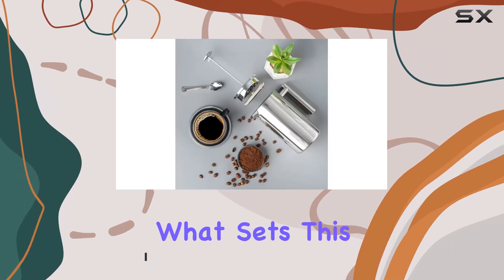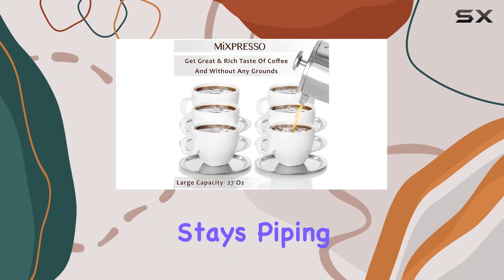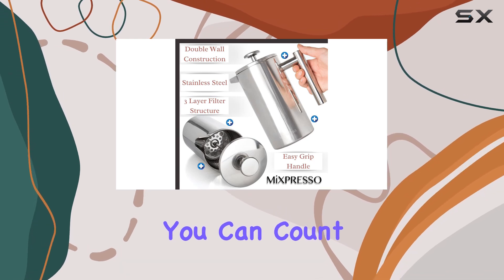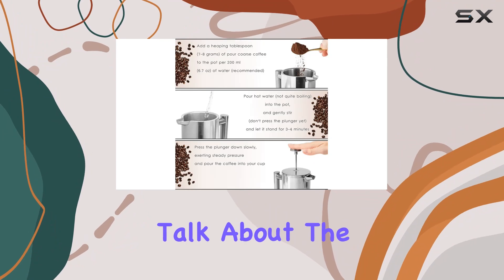What sets this French press apart is its double-wall construction, which ensures your coffee stays piping hot while the exterior remains cool to the touch. Whether you're at home or on the go, you can count on the MXpresso French press to deliver that perfect cup of joe.